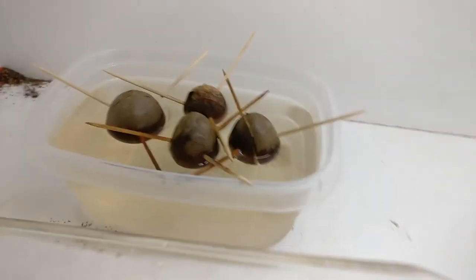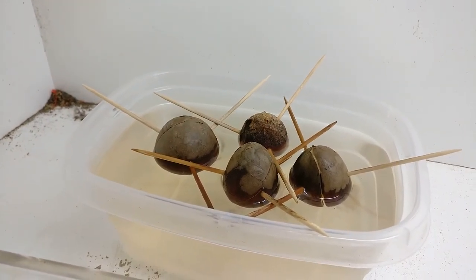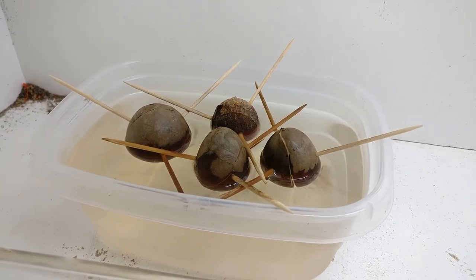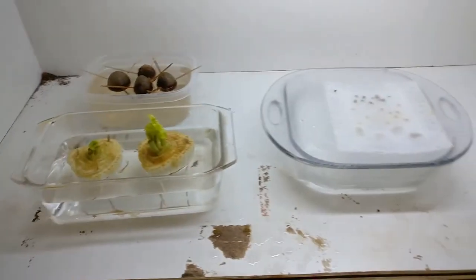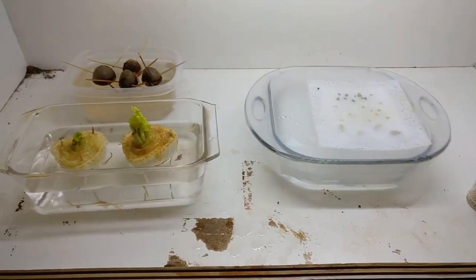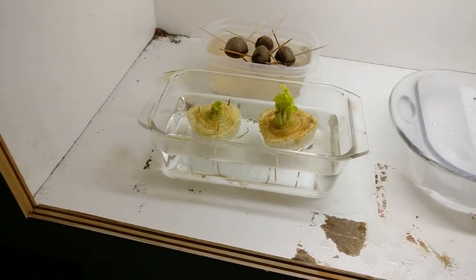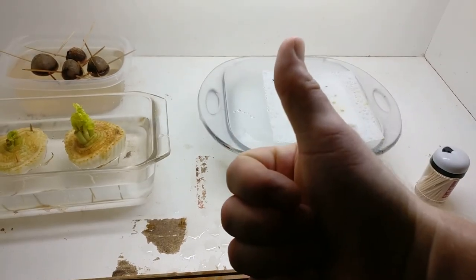I've got the avocado pits that aren't really doing anything, but like I said, I didn't have much stock in those to begin with. But between this and that and the pineapples, I'm doing pretty good.